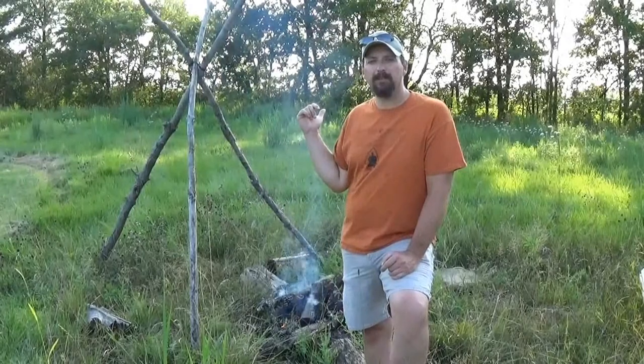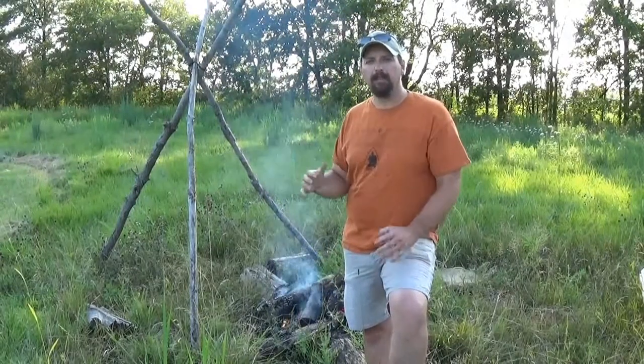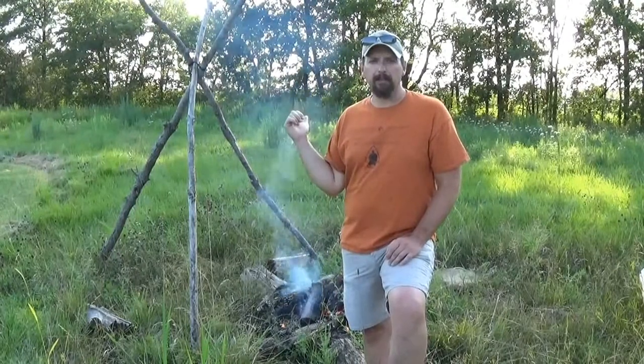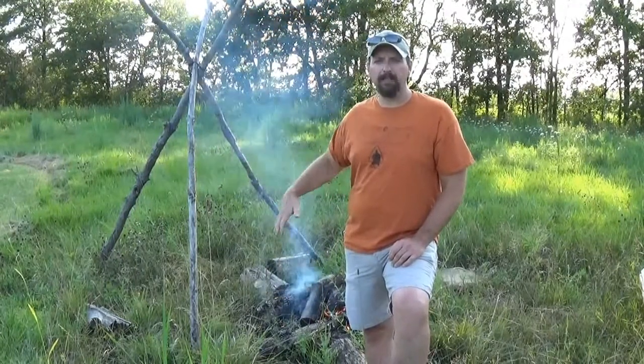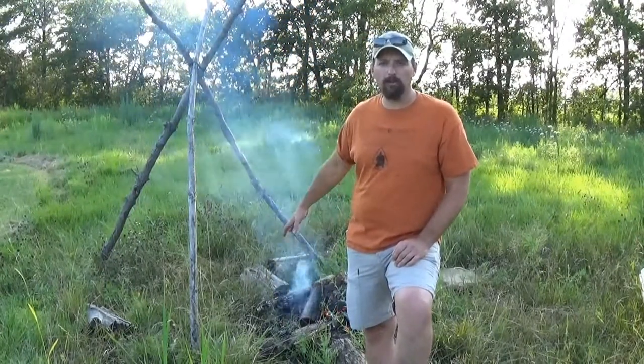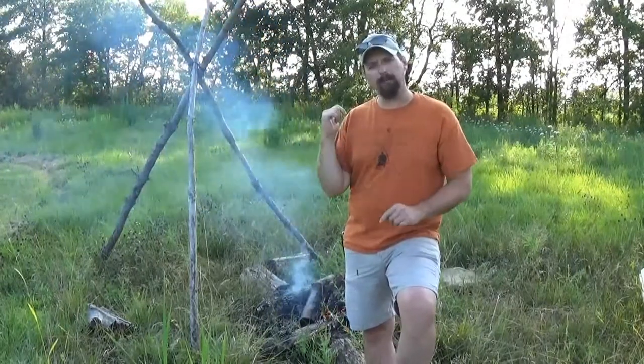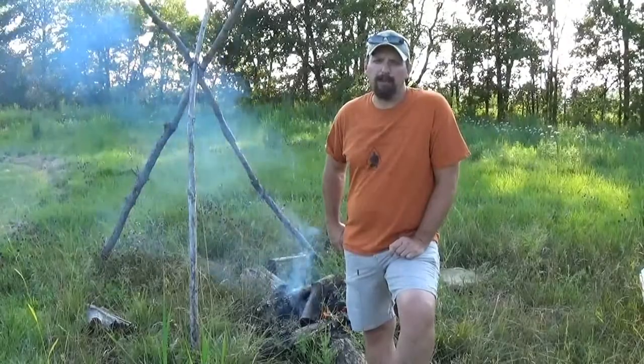I've shot some other videos in the past at this fire pit. This originally was a keyhole fire, but for right now that's not really going to work for me. I need a place where I can drag coals over, but it's got to be a little further away from the fire than the stone keyhole I made here. So I'm going to have to improvise a little bit.